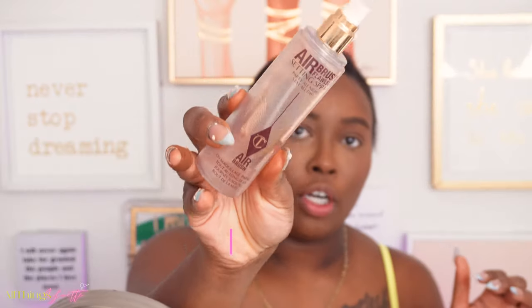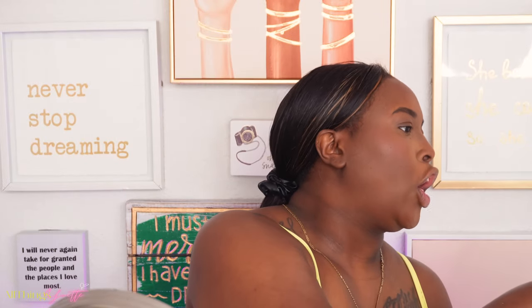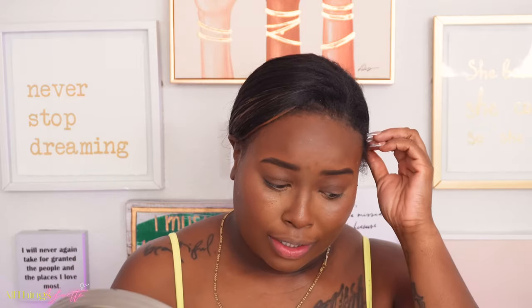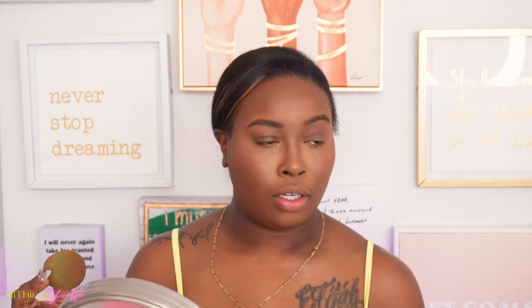Now we're gonna go ahead and spray the face with the Charlotte Tilbury Airbrush Flawless Setting Spray — 'Party All Night, Stay All Day.' I'm gonna let this dry down, then I need to change the battery because I only have four percent left. Then we're gonna come back, put mascara on, put the lashes on, and put on a lip — well, is it really called a lip if you're only doing clear?